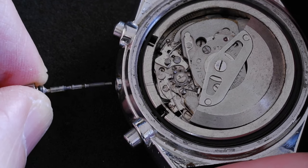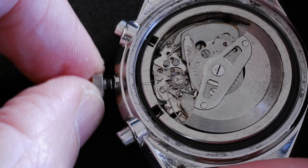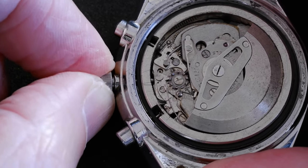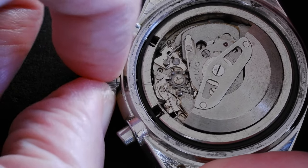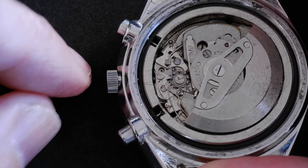To replace the stem, just put it back in the hole. You don't need to press on the dimple again, but you might need to wiggle it a bit till it goes in. There we go. And we can make sure — one click, two click — yep, that's good.